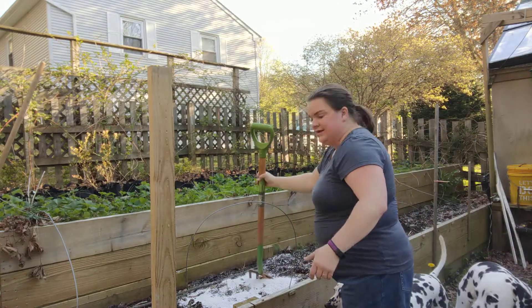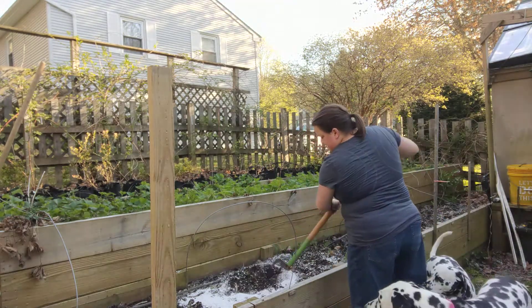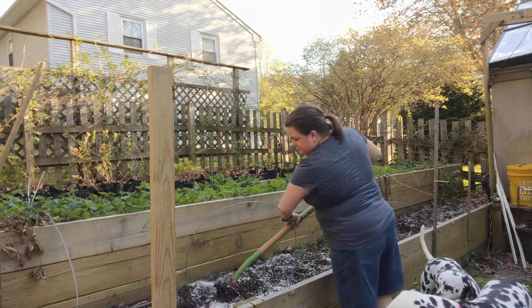Then I like to give it a little turn with my pitchfork here, because the pitchfork gets nice and deep into the bed.